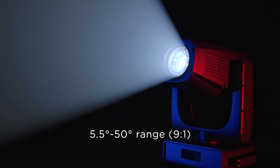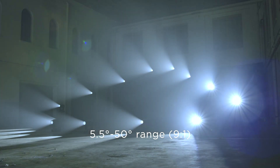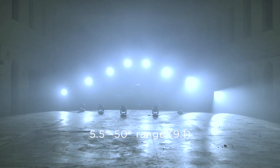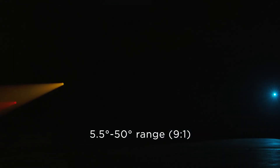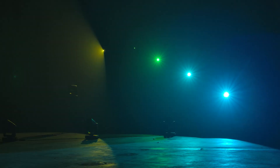Its uniform light beam is another key feature. The high quality of the beam and its density can be appreciated with the naked eye, and its zoom can be adjusted over a linear 5.5 degrees to 50 degrees range.